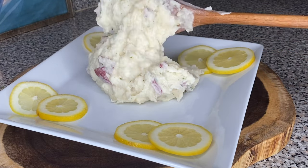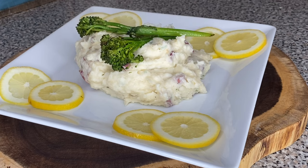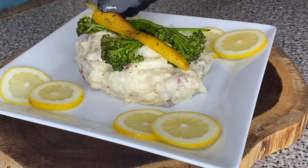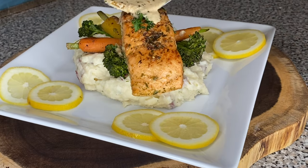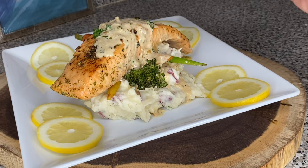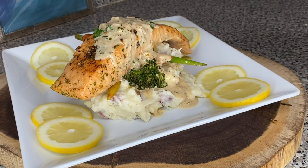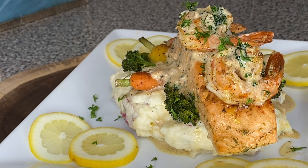Hey friend, welcome to my channel! Today I'm gonna be showing you guys how to make a show-off meal — basically a meal you make when you're trying to show off them cooking skills. We're gonna be making garlic butter mashed potatoes, steamed vegetables, and garlic and herbs salmon and shrimp with white wine sauce. Show off, friend!